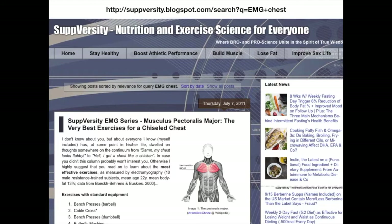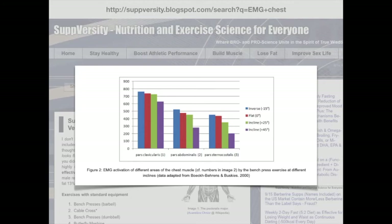Push-ups, dips, and flat, incline, and decline bench presses all involve arm flexion and all activate the clavicular head of the pecs. In fact, some EMG studies indicate that decline and flat bench presses activate the clavicular head of the pecs more strongly than do incline presses.